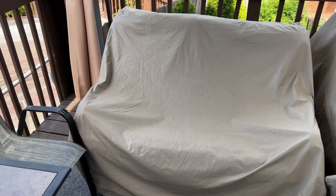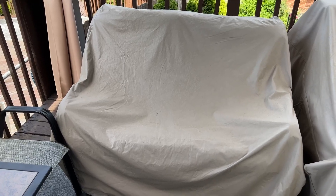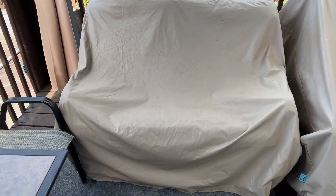I just want to show you this cover for this two-person glider — this cover is really nice. I have the same cover on the chair next to this one, but you can see that a lot of different debris from the environment has gotten on it. This cover keeps the chair nice and clean, keeps the rain off of it.